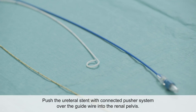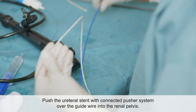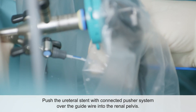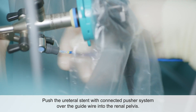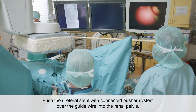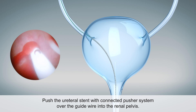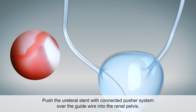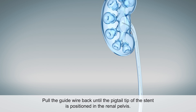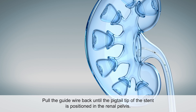The centrally open, steerable Uromed HydroPore ureteral stent is threaded onto and advanced over the wire. The stent is then pushed through the ureter into the renal pelvis and moved into position. The wire is then slightly retracted, so that the pigtail can form inside the renal pelvis.